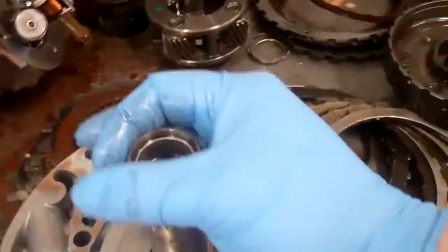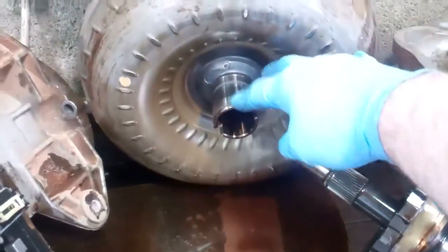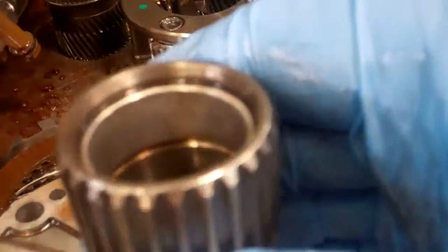This is your pump, and essentially the torque converter slides. If you look — let me lift this up — if you see there, that's the hub. That slides onto this shaft here. Well, if you look closely inside of there, there's a bushing, and it's kind of hard to tell on camera, but it's been scored and chewed up.